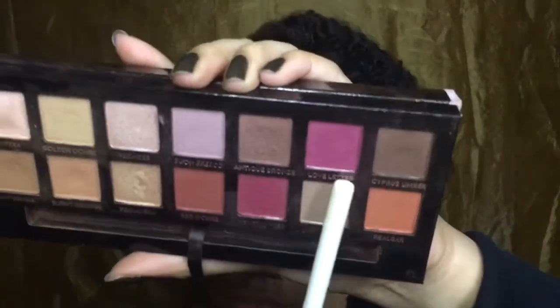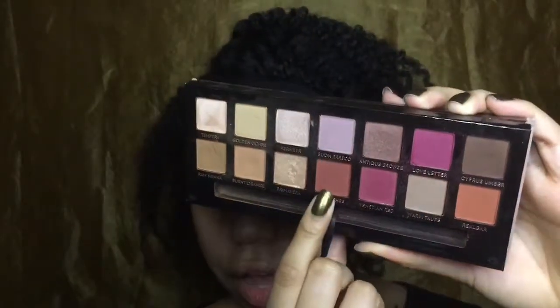Next, I'm going to go in with the shade Love Letter. Then I'm going to go in with Red Ochre and Venetian Red and mix these two together. Then going in with the Ace Beauty Grandiose Palette, I'm going to take this shade Rose and put this on my lid.